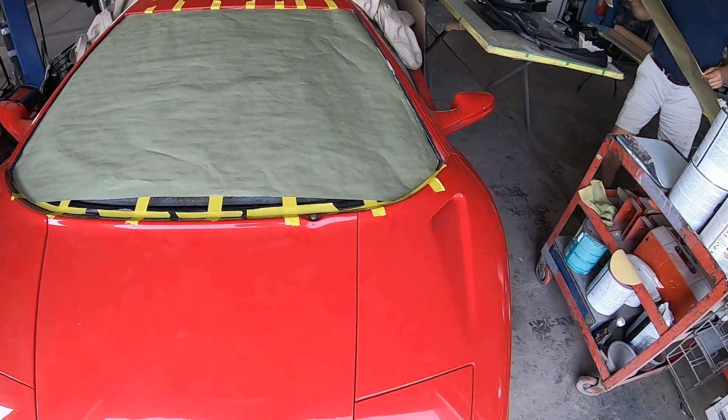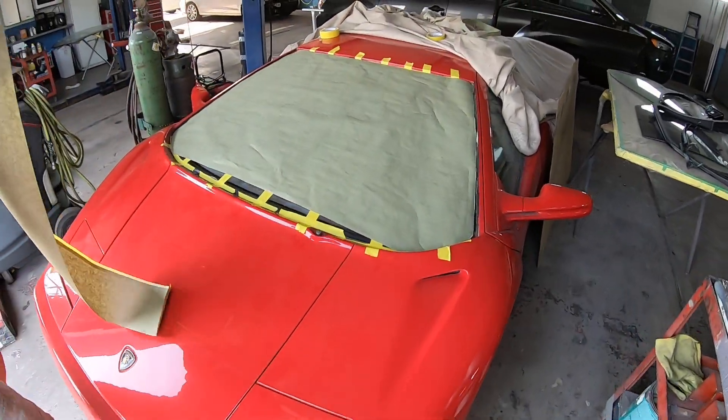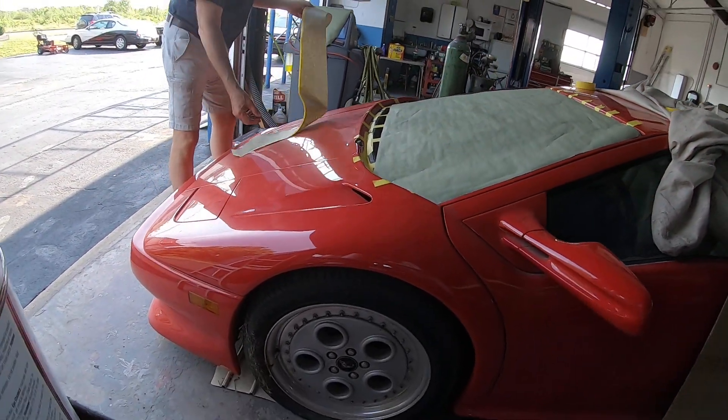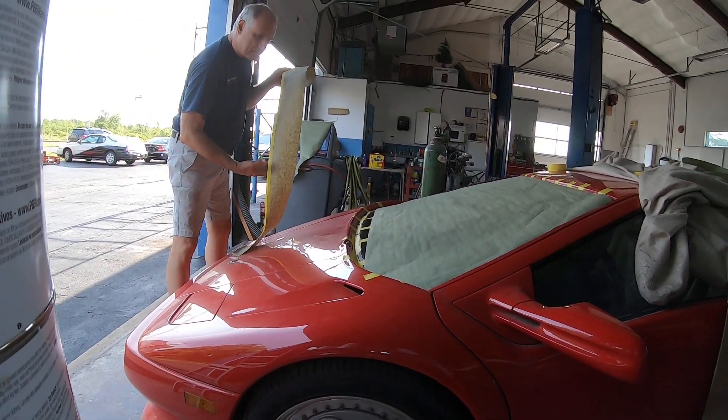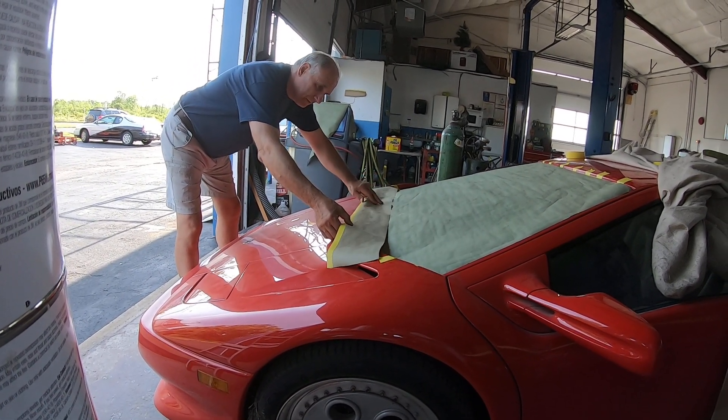So you're finally making a windshield for the Diablo. It's been a little while since it's been worked on, but you get busy and this is what happens. This car was painted how many years ago? Probably about 20 years ago. The paint still looks really good. You used that PPG, didn't you? Speed sucker. Yeah.